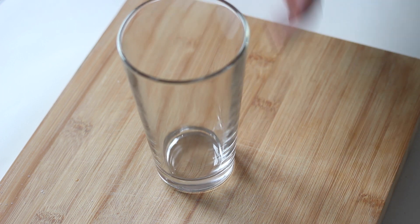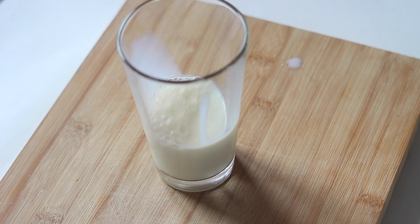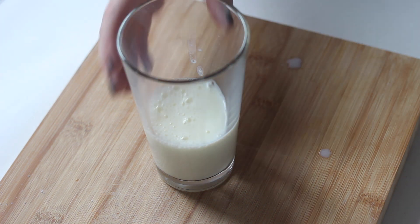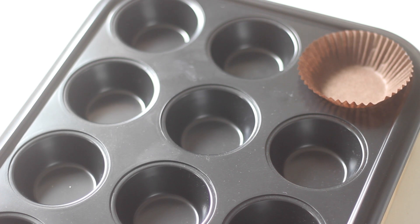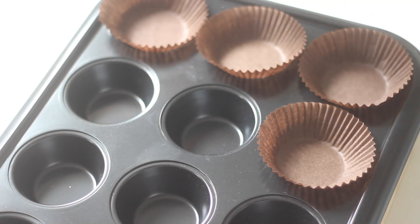In another clean bowl or glass add the milk and vinegar. Make sure to let this sit for a few minutes — you will see the milk begin to separate. While waiting you can prepare your cupcake tins. Line 12 cups with cupcake liners.